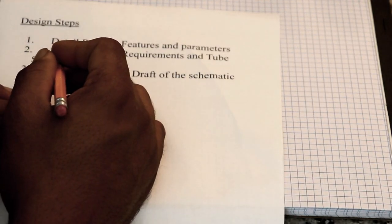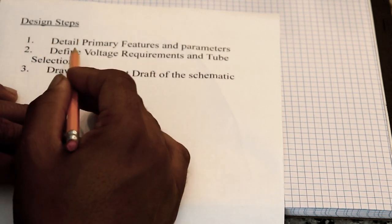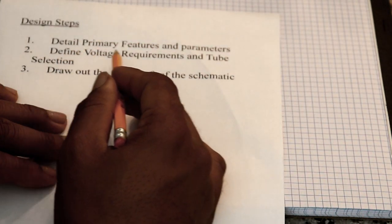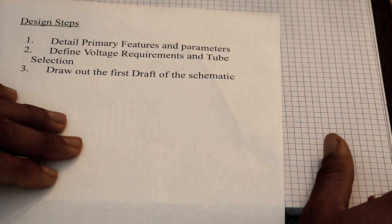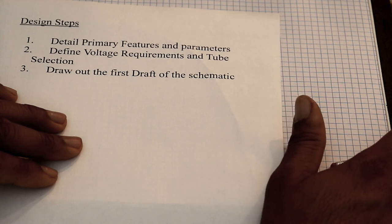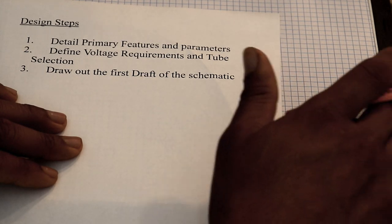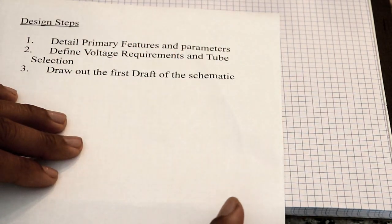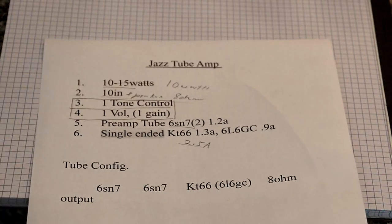So this is what we've done throughout this series. First we detail the primary features and parameters. Second is we define the voltage requirements and tube selection — we did that in the second video, looking at filament voltages and deciding what tubes fit best with the power transformer. Now today we're going to draw out the first rough draft of the schematic, and I'm not going to write it from input to output like you normally would.